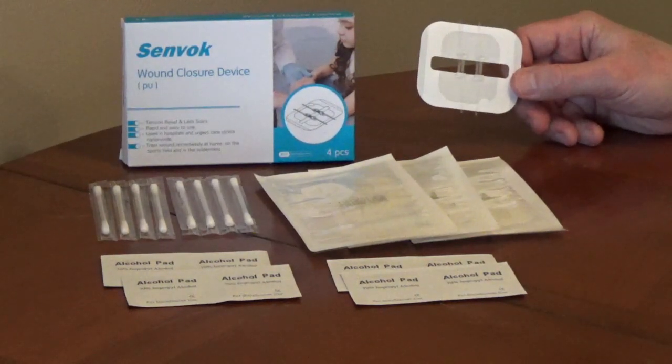Cover with a sterile gauze pad and leave on for a maximum of seven days. This type of bandage eliminates the need for stitches for small cuts, and it helps protect the cut from movement, reducing scarring.